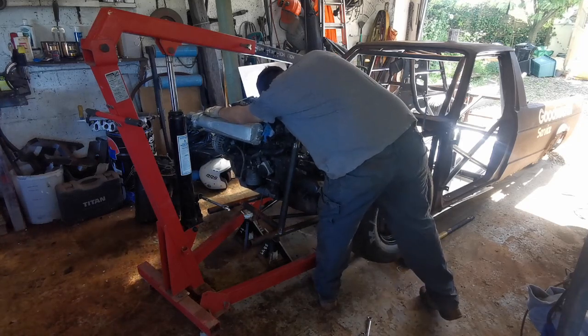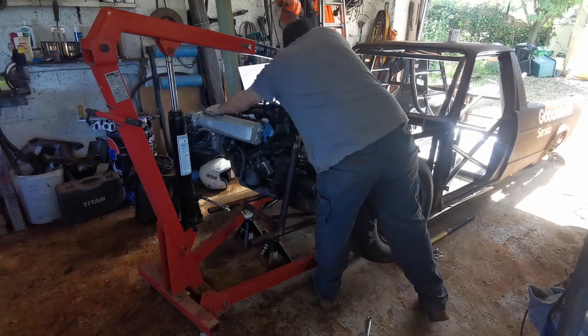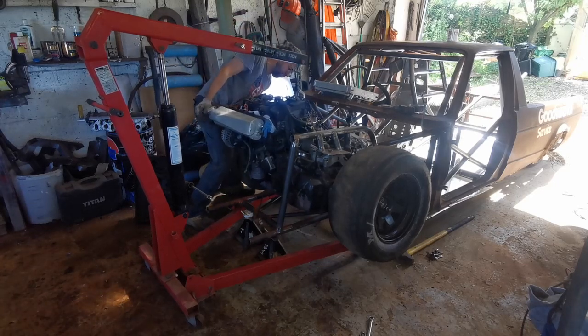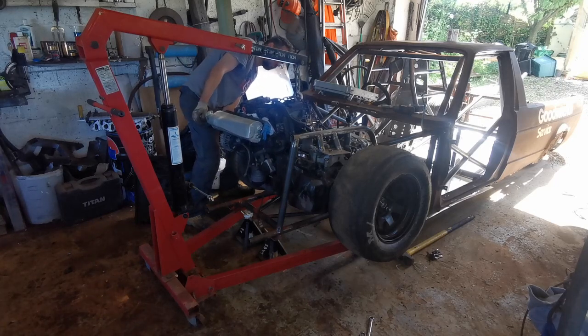Solid engine mounts are nice when it's in the car and running, but trying to line them back up there's no give, there's no wiggle, which makes it a little bit difficult. I'm definitely going to have to elongate the holes in the future to make this easier, because this here took me about an hour and a half.